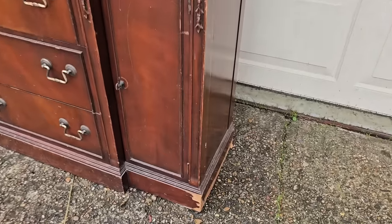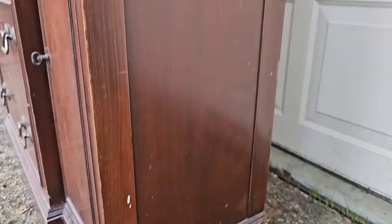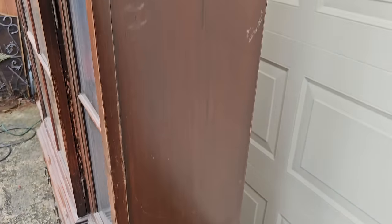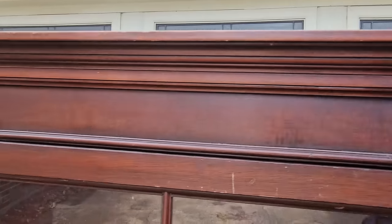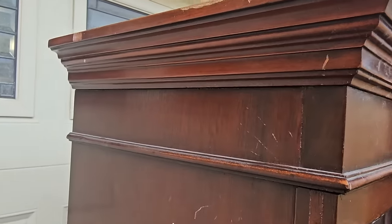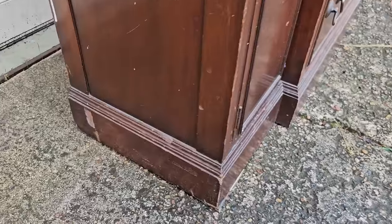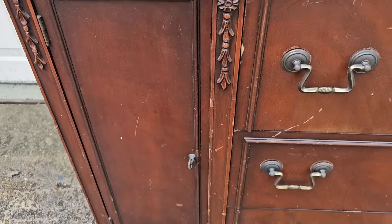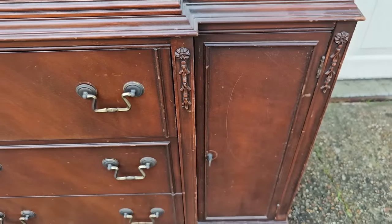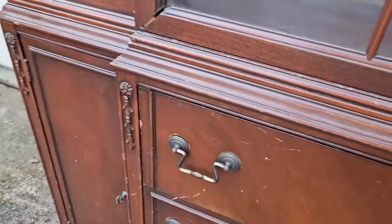Here is the hutch that we started out with. This thing had a lot of damage to the veneer on the bottom. This is a very common problem with things that are veneered that are old — it just happens especially here in Houston because of water. Most likely this has been sitting in a garage and water got to the bottom, or maybe somebody dragged it and broke the veneer off. It had gorgeous details carved around the front on that base and it had all of its hardware, which is amazing.